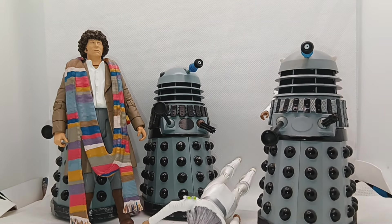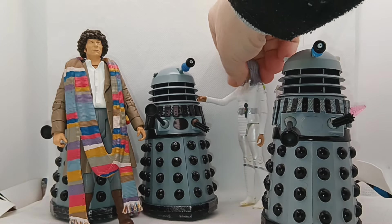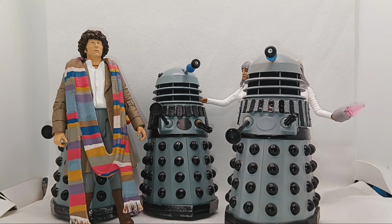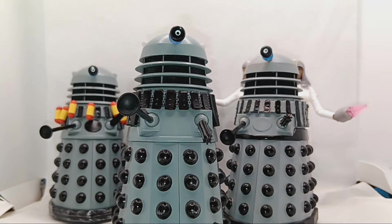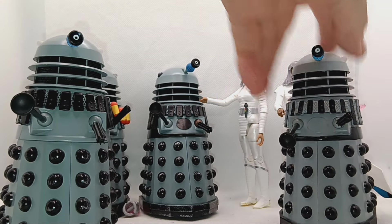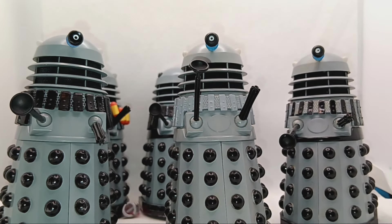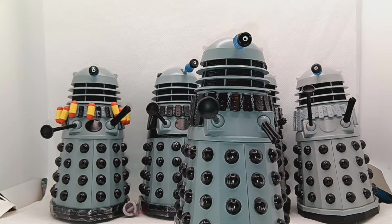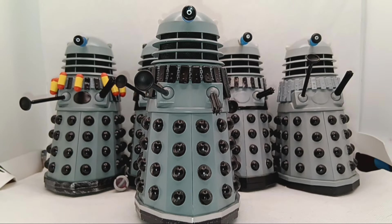Destiny Daleks that we have, and another, and another. On the whole video I hadn't really thought much through. I shall take these two out and give you the lineup of all the Destiny Daleks. So there we go — so there's all the Destiny of the Daleks that we have.